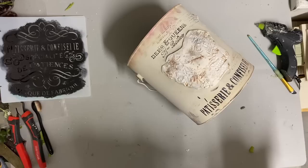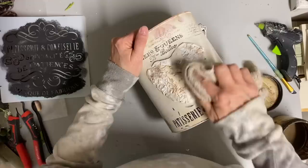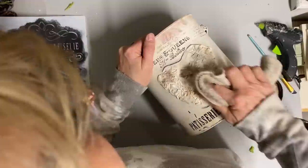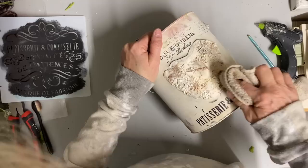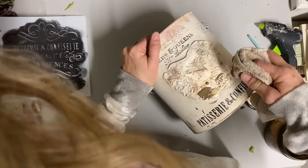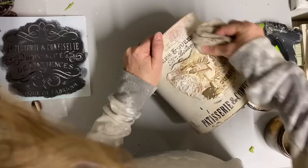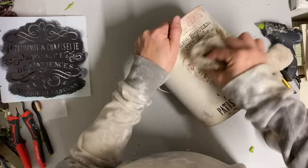Now at this point I've already sealed it, so I want to bring out more of this detail in the stamp. I'm using some Van Dyke brown glaze - this is a Dixie Bell glaze but again any brand will work. I just want to do a little more antiquing, especially to bring out more of that detail. I just kind of rub it on and rub it off. Because I've already sprayed a clear coat on this, I don't have to worry about it taking too dark.